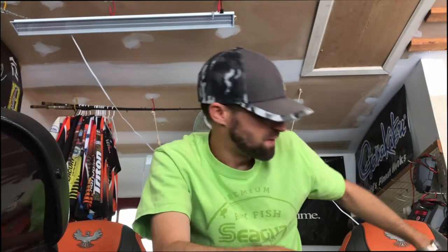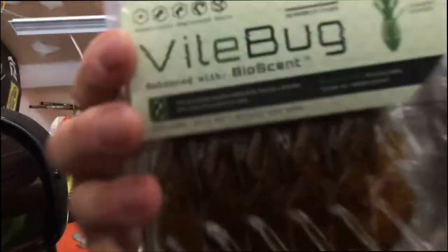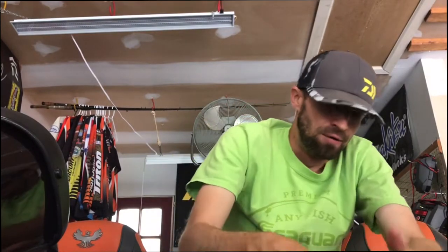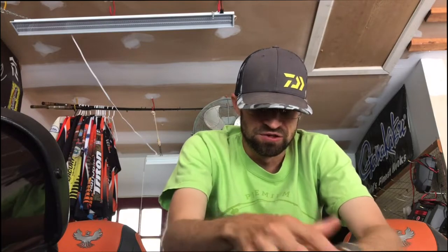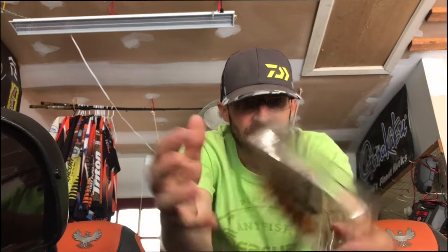What's up Custom Nation — doing a quick video here. Something new coming out soon from BioSpawn. You might have seen photos from iCast. I got a hold of them just shortly during iCast, brought a couple back. Check them out — I fished them. It is the new Vile Bug.